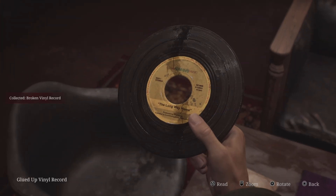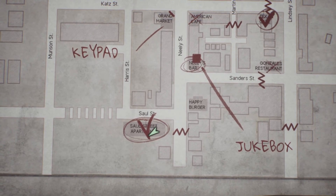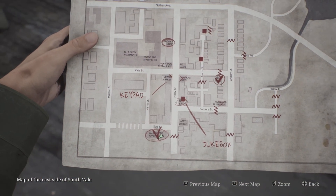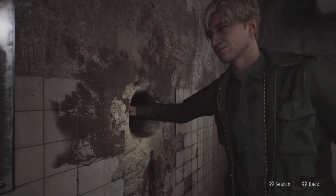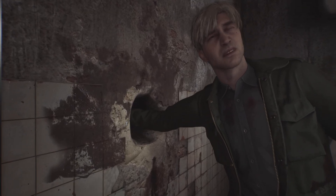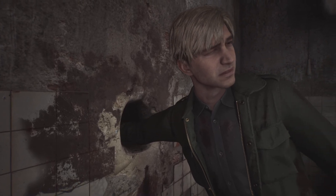Once the record is repaired, head down to the Saul Street apartments. In one of the rooms upstairs of this apartment, you will find a very creepy hole in the wall in one of the bathrooms. Once you reach into the wall, you will then locate the button for the jukebox.